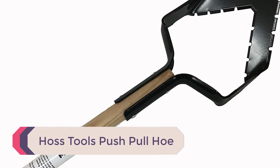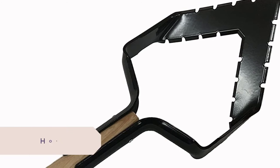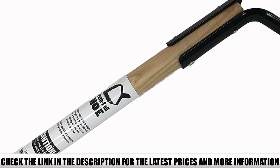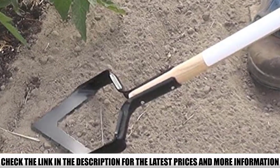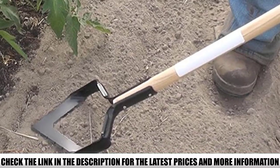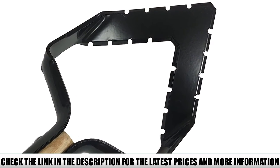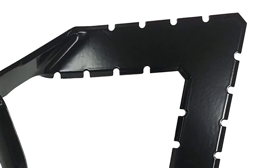Number 1: Hoss Tools Push-Pull Hoe. If a stirrup hoe isn't your thing, this push-pull hoe from Hoss Tools is another excellent option. The V-shaped head is sharpened on both sides to slice through weeds, whether you're moving backward or forwards. Use the pointed tip to dig into tight spaces, around plants, or under drip irrigation lines. Overall, reviewers said this tool is well-designed for weeding. When used in a back-and-forth motion, they found it easy to remove weeds from soft soil. For bigger, tougher weeds, they used the point to dig them out. Reviewers also added that this tool helped reduce their back pain.